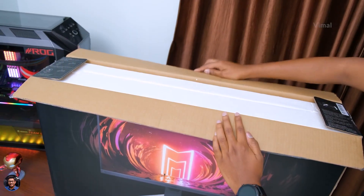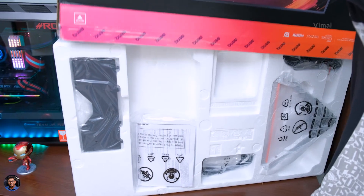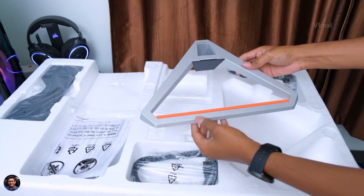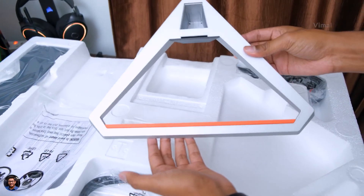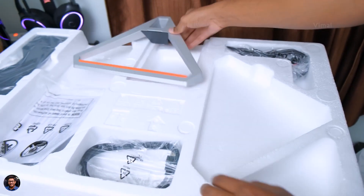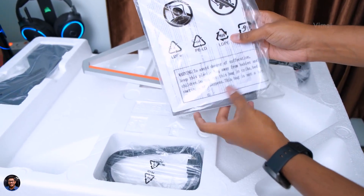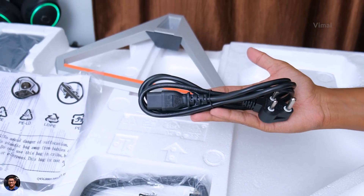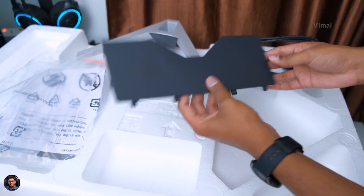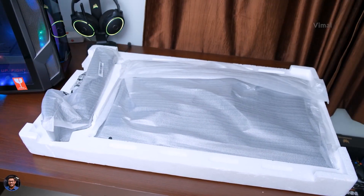Let's get started with the unboxing. Here's how the interiors look — everything nicely packed. We've got the stand for the monitor — a very unique design, triangular metallic stand with beautiful neon orange accents. As usual there's some paperwork, a mains cable for the monitor, and you also get a free HDMI cable in the package. There's also a plastic cover to hide all the cables at the back side.